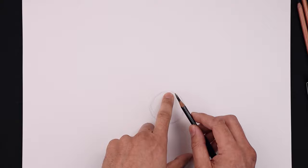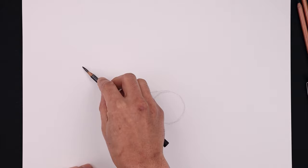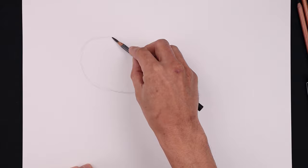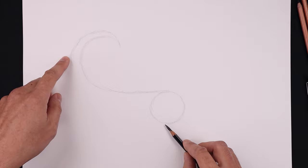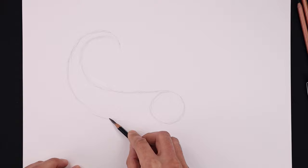Now I'm going to draw the top edge of the body going out towards the tail. Let's start from the top of the circle, going straight out towards the left and we'll start to bend that up. I'm going to round out the tail and then bring that back down. Now let's give some thickness to the body, starting from the end of the tail, going a little bit wider as it comes around to the side of the tail, and we'll bring that back down towards the bottom of our circle, going wider and just pulling that in.